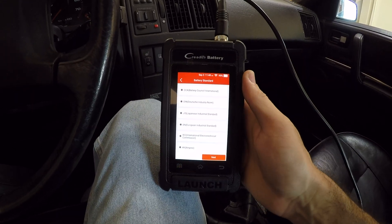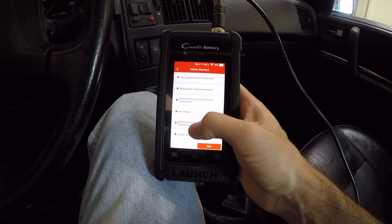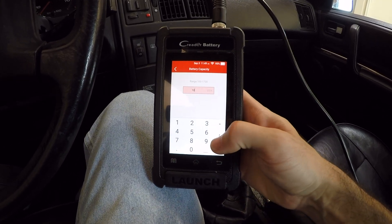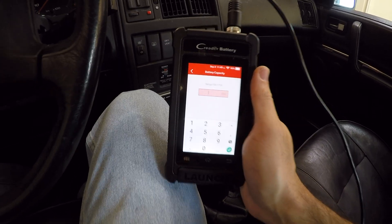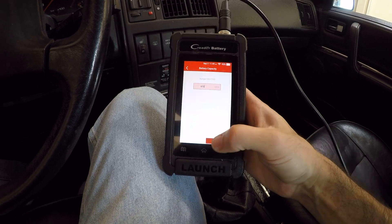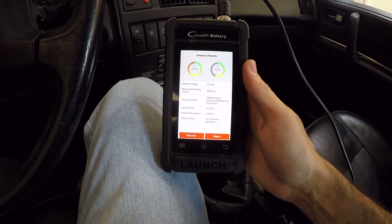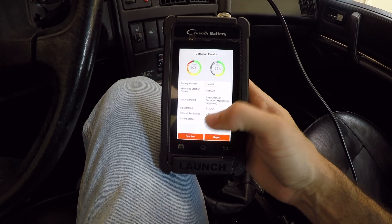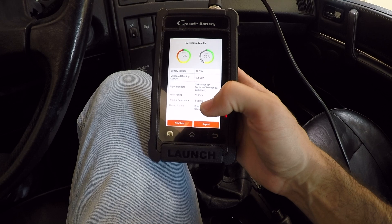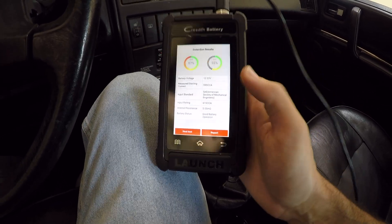Then it asks you to select a battery standard — I'm using SAE. It then wants you to enter the cold cranking amps of the battery, which is listed on the battery itself. This one is rated at 615 cold cranking amps, so I enter that as the benchmark. The test then runs and tells me the battery voltage is 12.33 volts, measured 595 cold cranking amps, measures internal resistance, and gives a general status of good condition — shown in green. If the battery were bad, it would say 'please replace' and show red.